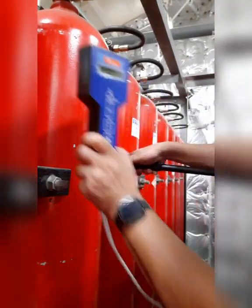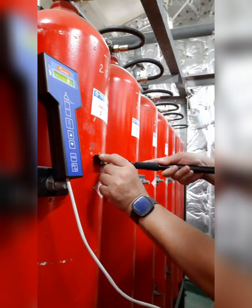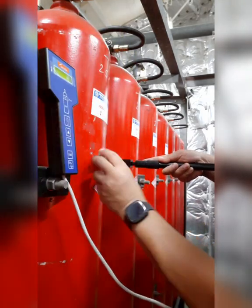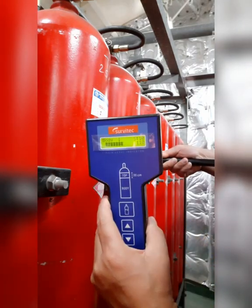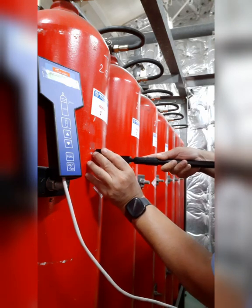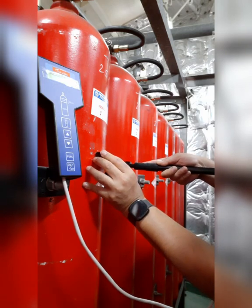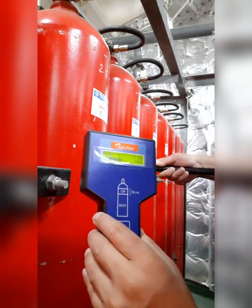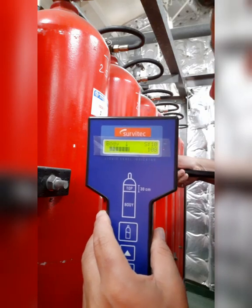Now let us try another cylinder. Same thing — diameter is the same, just press so that all the studs are in contact with the bottle. The figure shows 77, 79 — I will go a little higher. As I press I am getting 116, so I need to come a little down. Make sure the studs are pressed and keep changing the position until you get 100. I am getting 90, 108, 106 — fluctuating around this place, so this is the correct CO2 liquid level in this bottle.